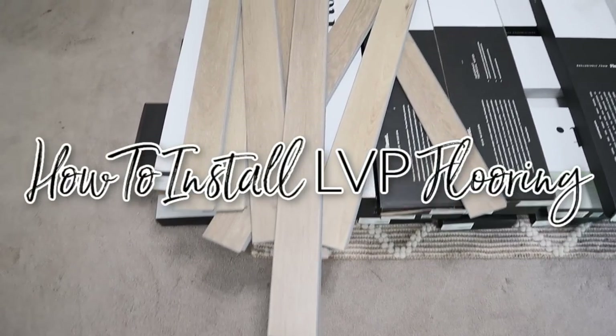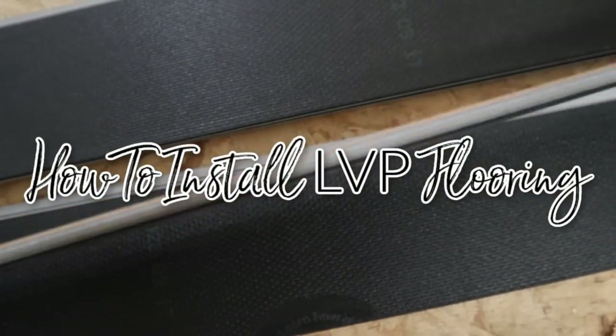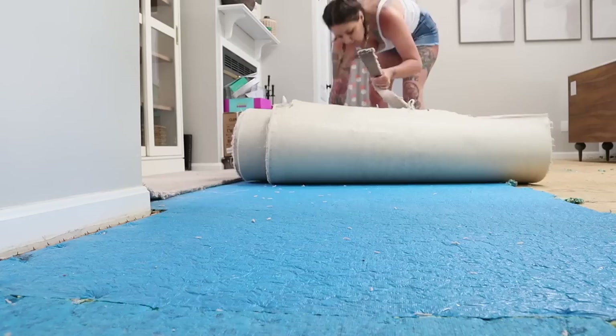Hey guys! Welcome back for a tutorial-style video on how to install LVP flooring like a professional, except it's a DIY.